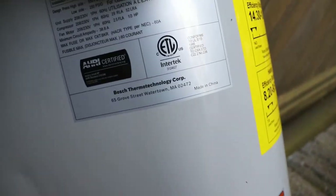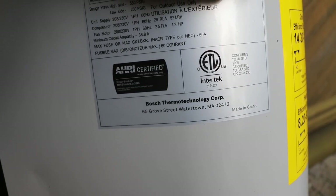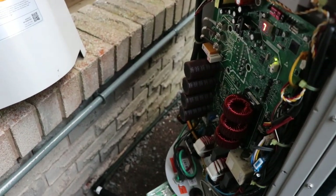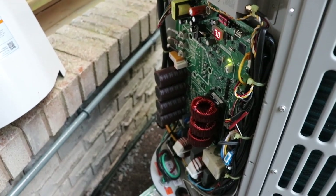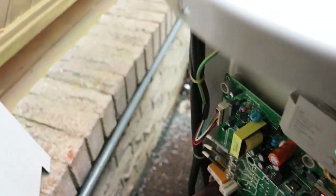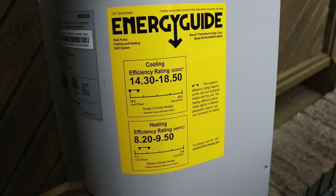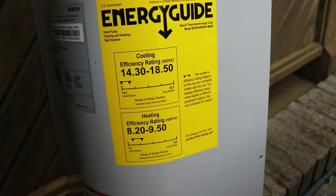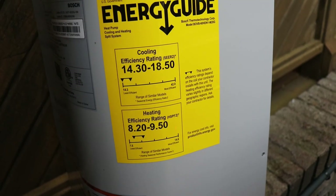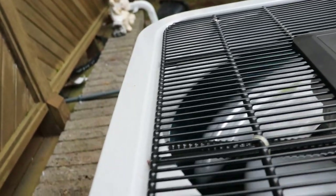This uses a 60-amp breaker and you need 40-amp wire, so I pulled in number-eight wire through the house. That's an expense if you're going with the 5-ton unit. If you go with the regular unit you can probably get by with the number-10 wire already in your home. I have it set up paired with their 96% efficient furnace and a 4-ton coil, so there are some limitations on what we can get out of this for heating and cooling on the outdoor unit.